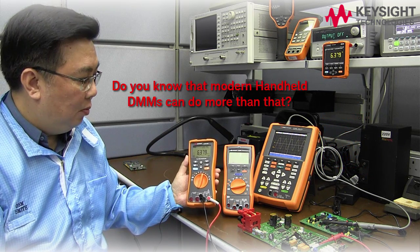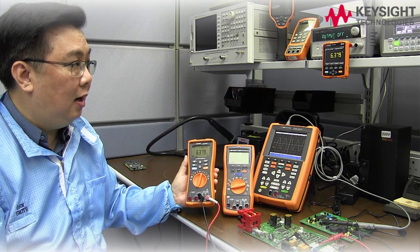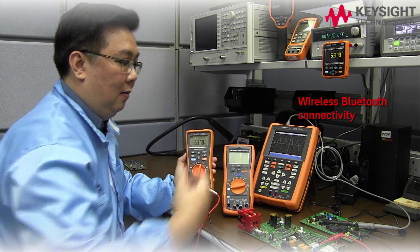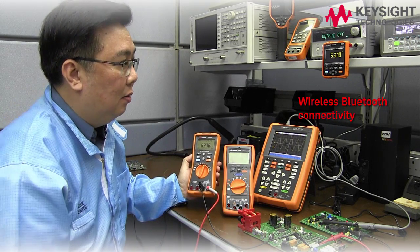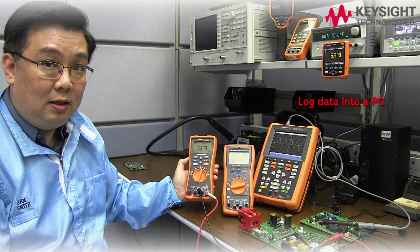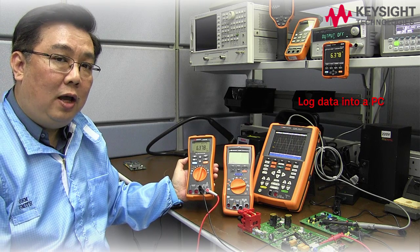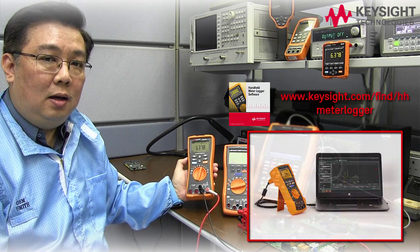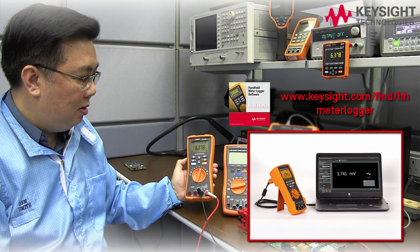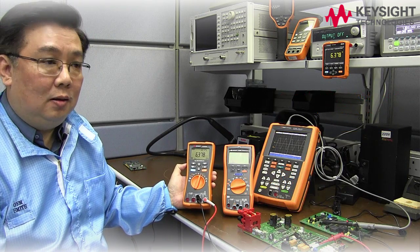do you know that a modern handheld DMM can do much more than that? It can actually wirelessly via Bluetooth connect to a remote display for your convenience in troubleshooting. Or it can also connect wirelessly to a PC for data logging purposes. We do have Keysight Meter Logger software that can record all the data measurements from your handheld DMM and generate reports.